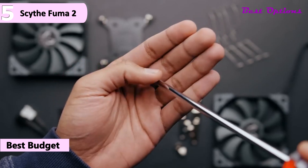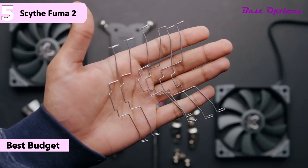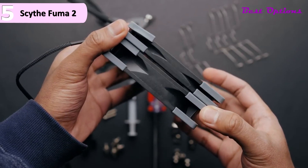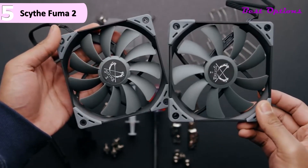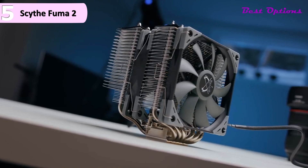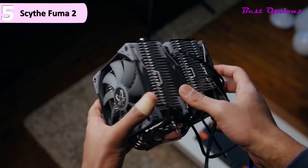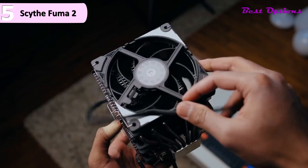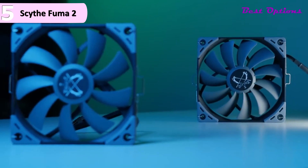Out of the box, Scythe includes one thin 0.6-inch fan and one standard 0.98-inch fan. The slimmer one is there to ensure no issues with memory compatibility, but if your system has enough clearance you can use the extra bracket to replace it with a higher performance one. Or you could keep the stock fans and add a third fan to really maximize performance. However, there is more to this fan setup than what you might think.